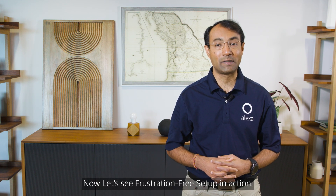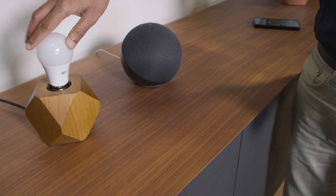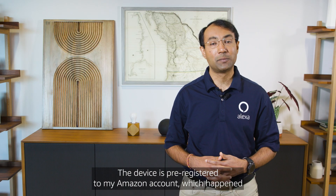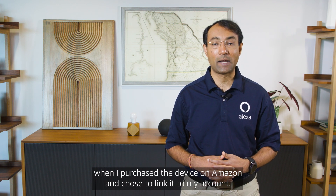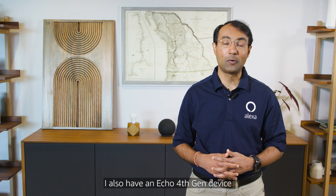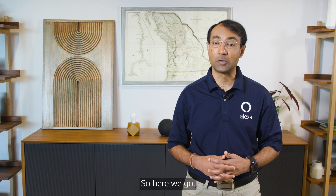Now let's see frustration-free setup in action. I have a single-LED smart bulb that supports Matter. The device is pre-registered to my Amazon account, which happened when I purchased the device on Amazon and chose to link it to my account. I also have an Echo 4th Gen device that is acting as the Matter admin and commissioner.